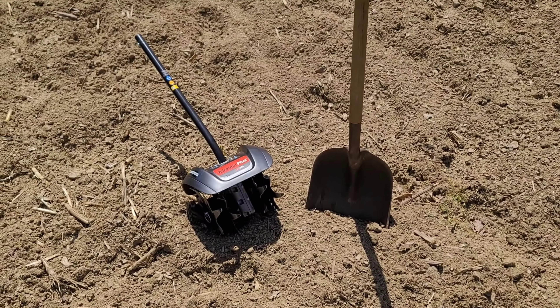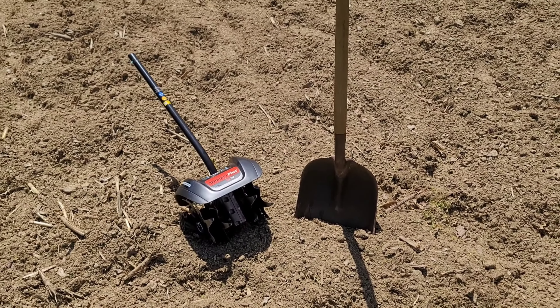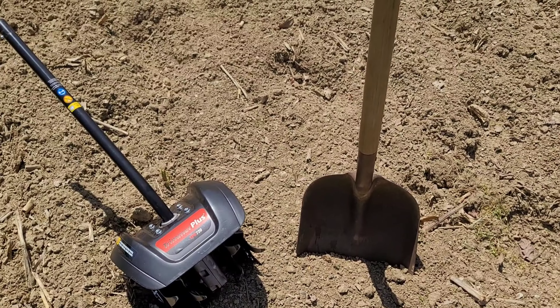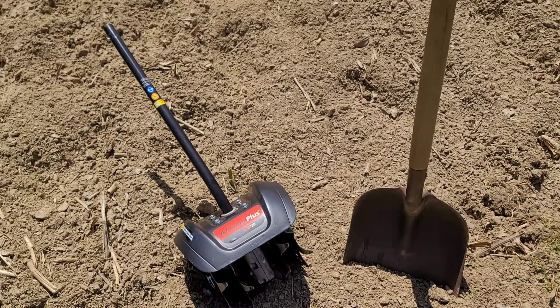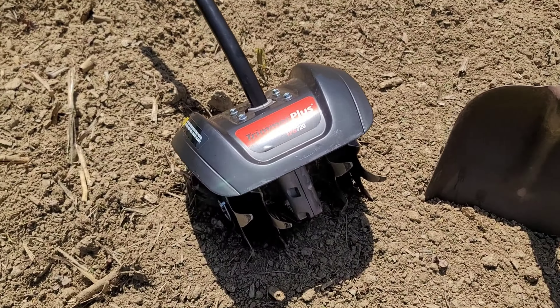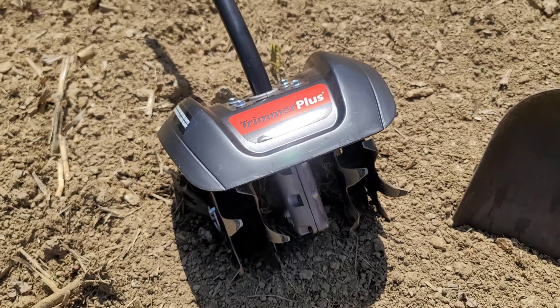Hey YouTube! Today we're going to start running our rows in the garden. I'm going to make my rows about as wide as a manure shovel. The reason being is I wanted a little bit of space between them so when it rains, it helps get a little bit more water to each of the plants. And then when it comes time for the weeds, we're going to use our attachment for the weed whacker to actually control the weeds between the rows.